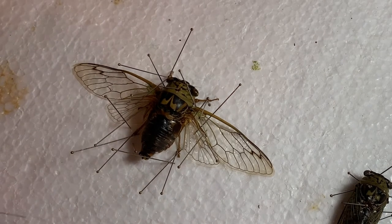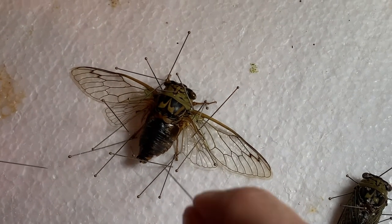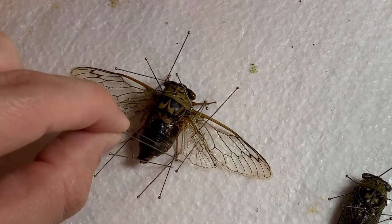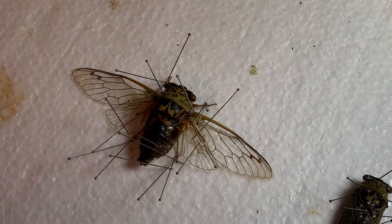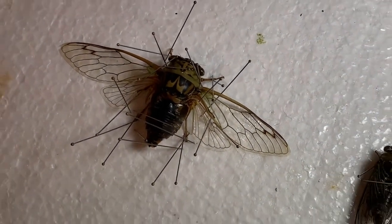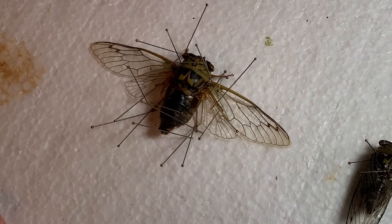Wings are out, legs are pretty good. I'm just going to put a few more across the abdomen to keep it nice and tight. So there's those two cicadas — and now let's move on to the wasp.